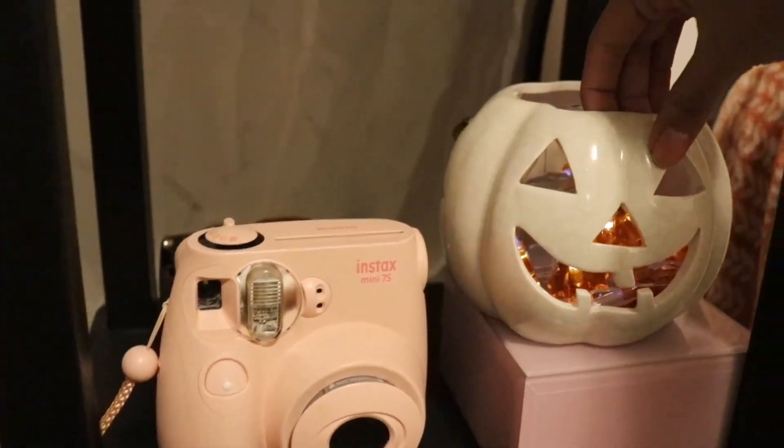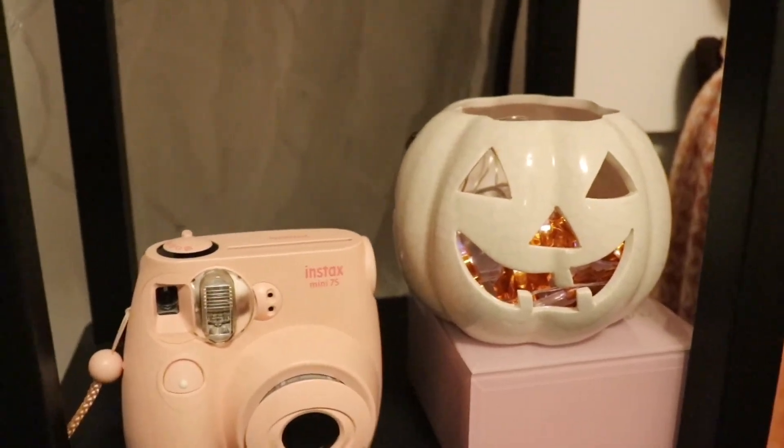I chose this pumpkin because you can easily turn it for Halloween, and once Halloween is over you can just turn it around and it still looks like a fall decorative item. I'm really glad I bought this piece because I can always use it next year. I hope you guys liked this video — if you did, please subscribe and hit the like button, and thanks for watching!